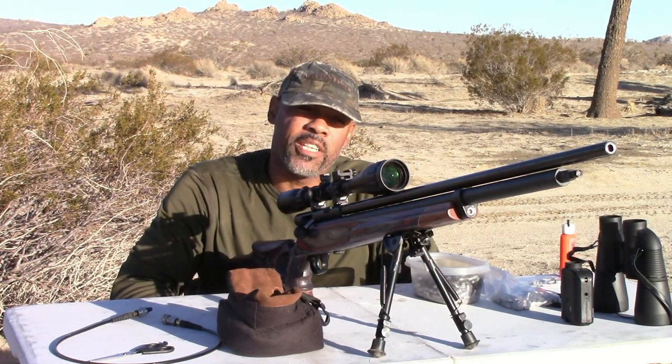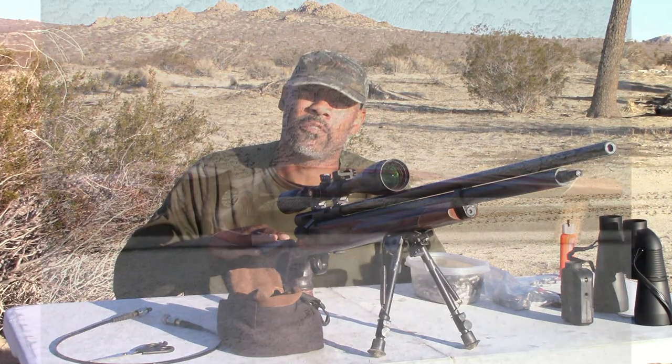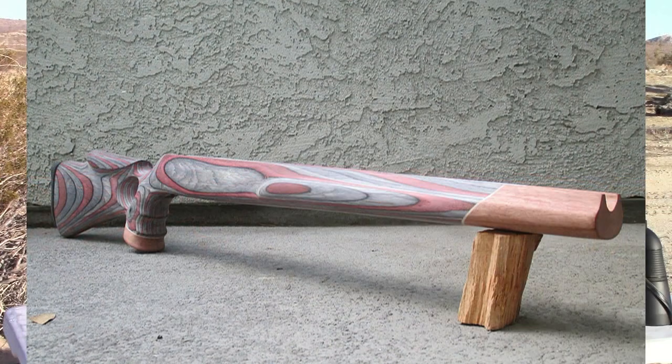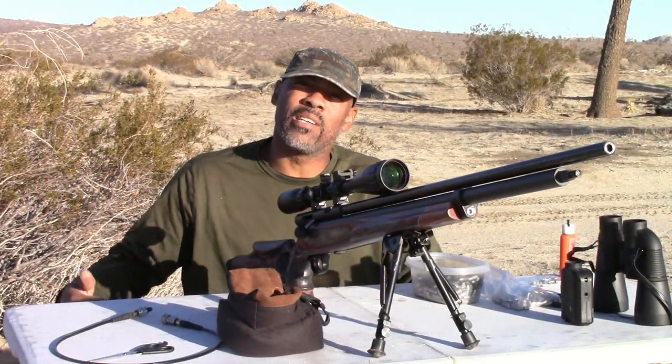Let's go over just a few key features here. I changed the stock out to a Richards Microfit gunstock. It's the Wolverine style — has a high comb, really nice comb on it. I also like the red and black and kind of gray color. It's just nice, something different.